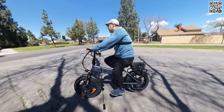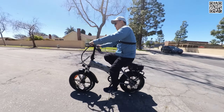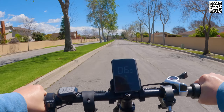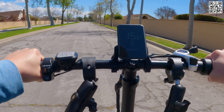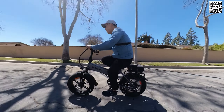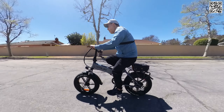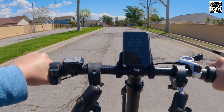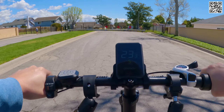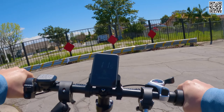They advertise a range of between 30 to 45 miles, depending on your terrain and how much you're pedaling. The motor is a 48-volt, 750-watt nominal, 1,200-watt burst motor and the top speed is 28 miles per hour, so it's technically a class 3 e-bike. The bike weight capacity is 330 pounds, a little bit higher than your typical 265 to 270-pound weight rating.